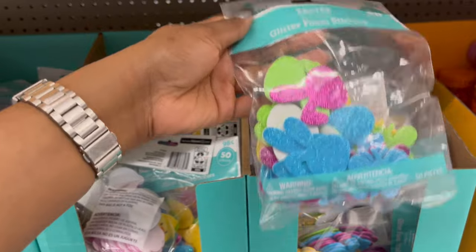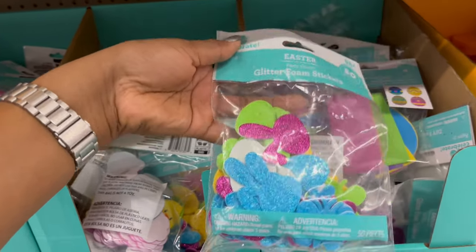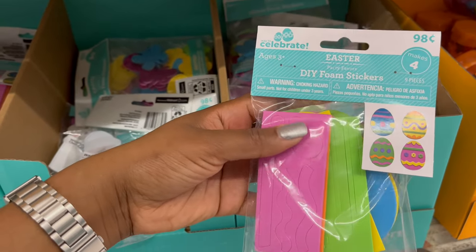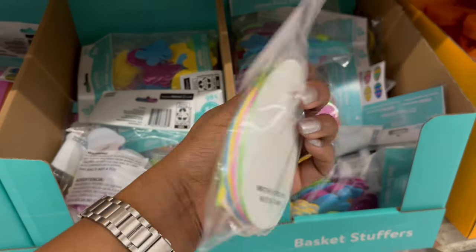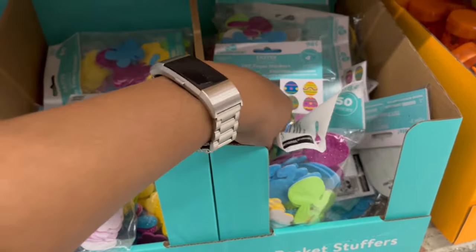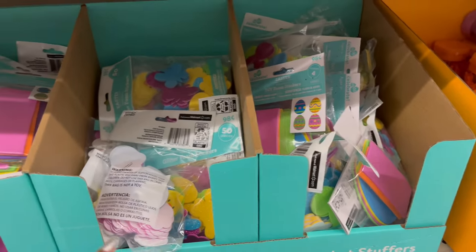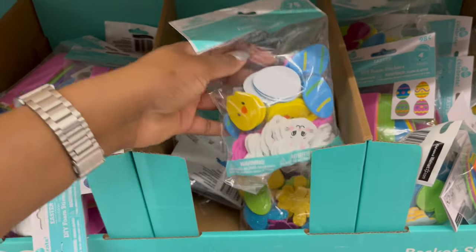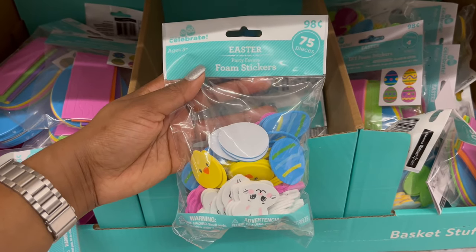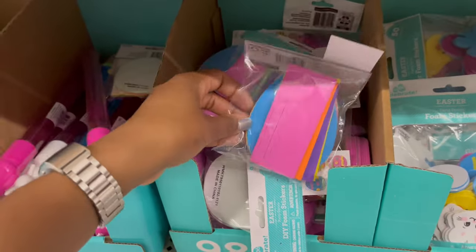For more bag stuffers, there are glitter foam stickers — 50 pieces for 98 cents. There's also a foam egg-decorating activity where you can decorate four eggs. And non-glitter foam stickers where you get 75 pieces for 98 cents.